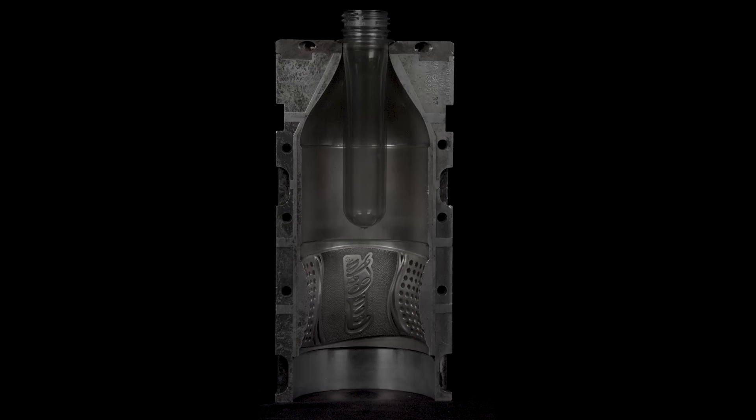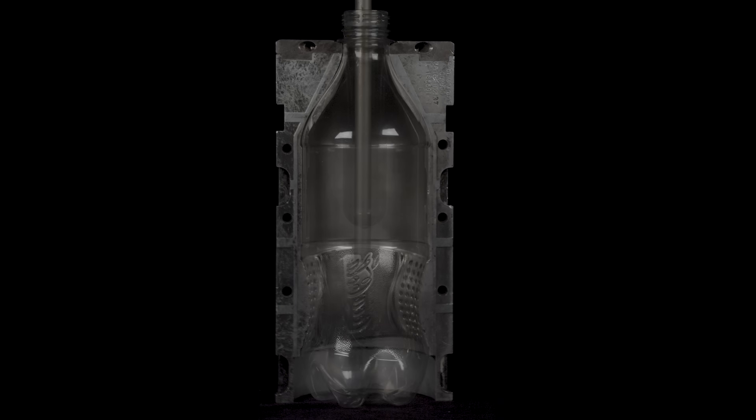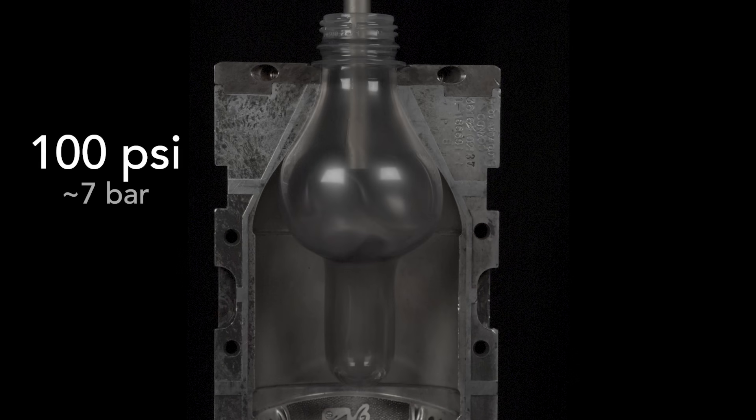An intense blast of air creates the bottle in the blink of an eye. To see the steps, let's slow things down. In the mold, a rod enters the preform, and a blast of air at about 100 pounds per square inch starts to inflate the preform. In a fraction of a second, the blast forms a bubble a third to a half way down the preform, just enough so that the bubble almost reaches the mold's wall.